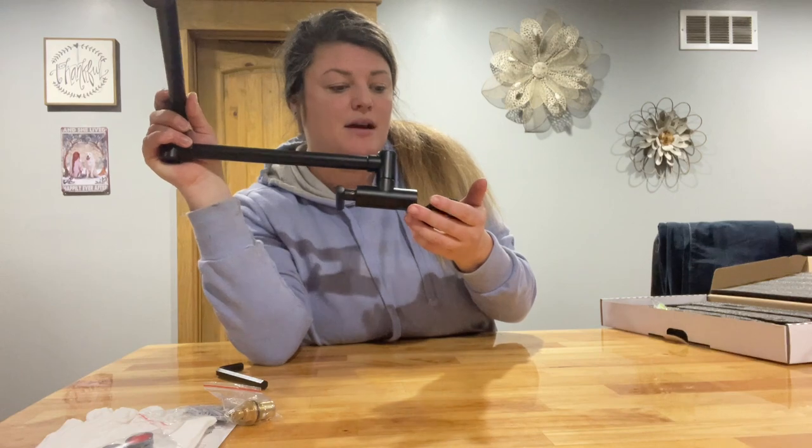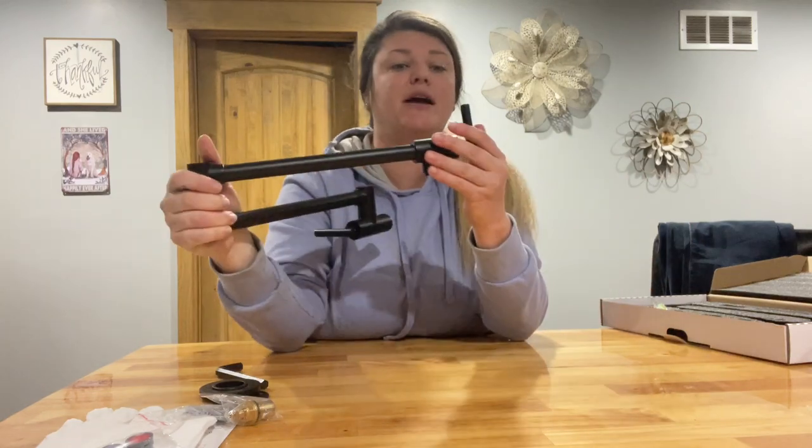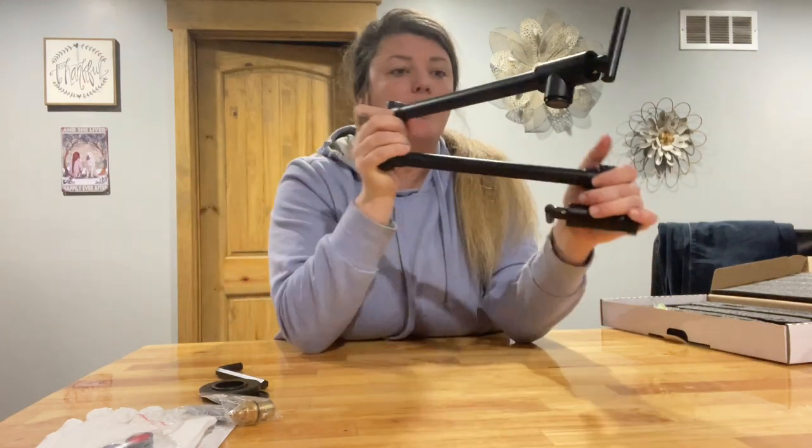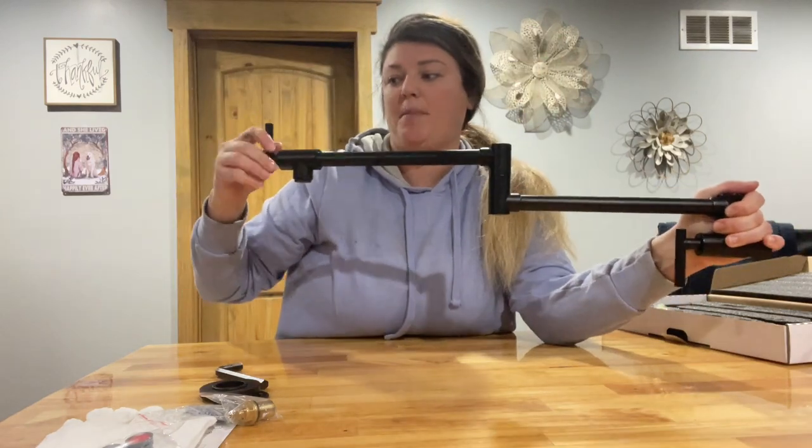I like that it's all solid, one color. It's very well made. This satin black is kind of in style right now, so that's pretty cool. You can use this right here to turn on your water and use this to open up and fill up your pot.